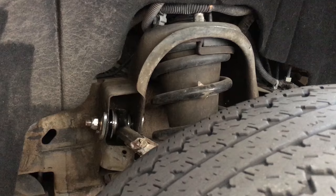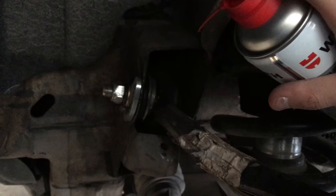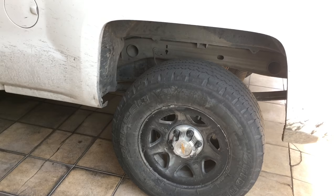Nothing — the suspension is quiet again. This method can also be used in your front suspension. Mine is not squeaking at the moment but I just put a coat on it just to be safe.